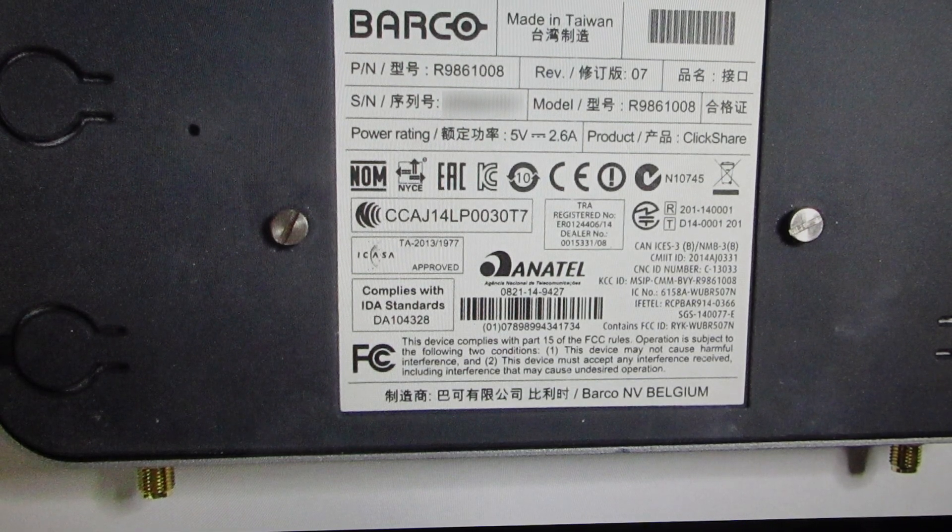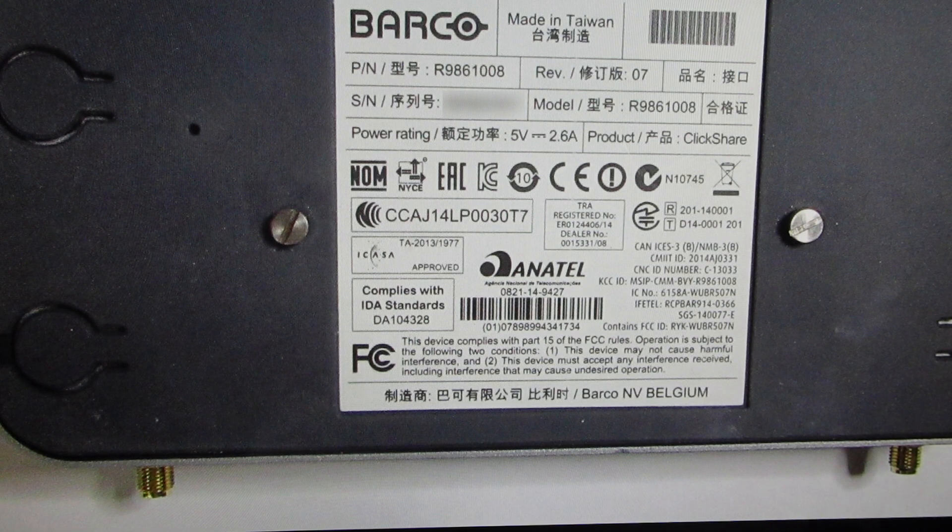Hey everybody. This is a quick video in case you have a Barco ClickShare CSM-1, the base unit for the presentation module, and you need to do a hard reset to the factory default settings on it.